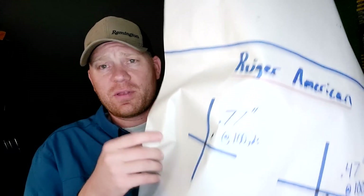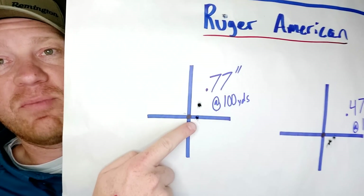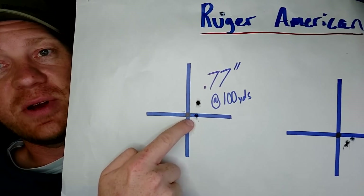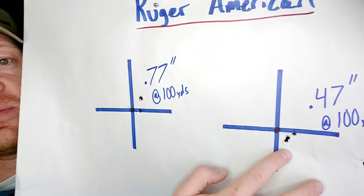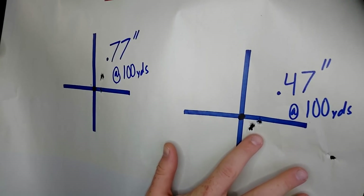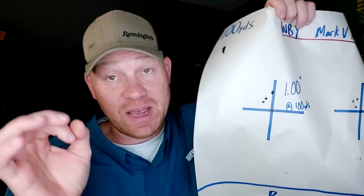So you guys saw the footage there — how did we do? I think we did pretty good. I just measured these targets with the calipers. Two three-shot groups out of each at 100 yards and 200 yards. First, this is the 100-yard target — the Ruger American. First group, I got a .77 inch group; two actually went in the same hole. Most people's book, that's pretty good. But the second attempt, I did even better — a .47 inch group, three almost touching. Under half an inch at 100 yards, that's borderline fantastic.